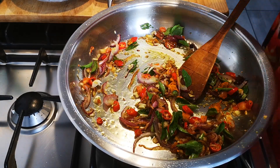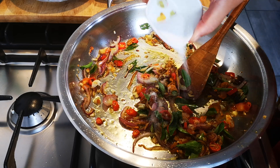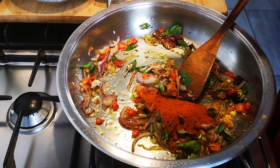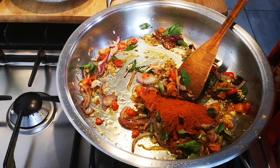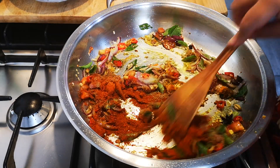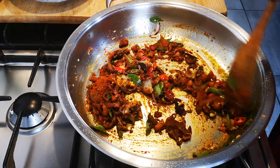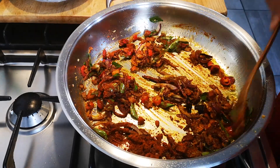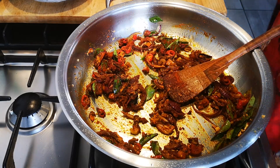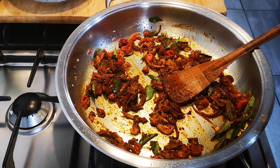I'm going to add a teaspoon of salt, two tablespoons of masala, one teaspoon of garam masala, and one teaspoon of brown vinegar.